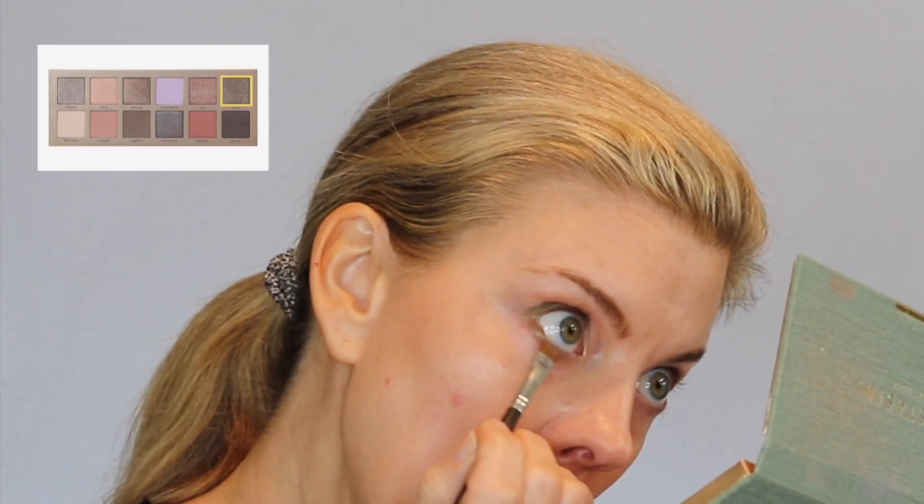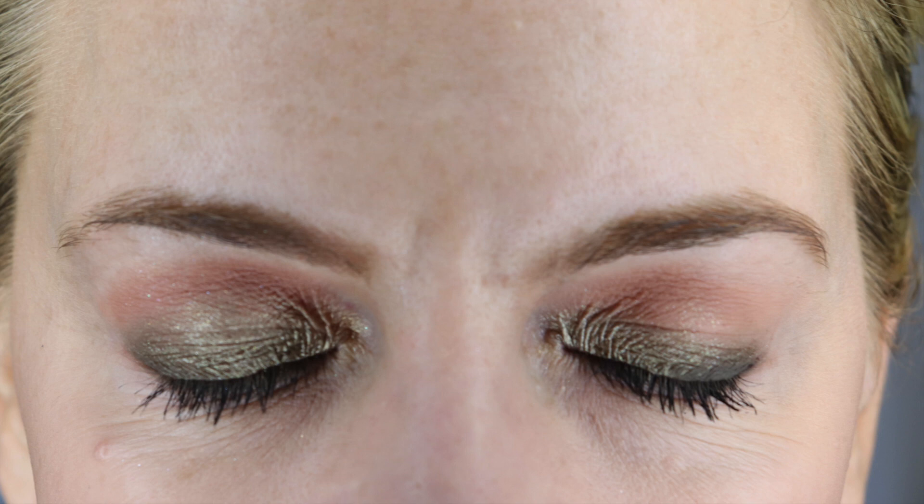I want to deepen under my lower lash line, so I am going in with Hope, the metallic olive green. And here's the final look — I think these greens are amazing. I went for a very bold orange lip; this is MAC 427 Shamelessly Vain, and I used the Rare Beauty mascara. If you enjoyed this video, you'll probably also enjoy this one on Anastasia's Primrose palette, or this playlist that has all of my eyeshadow reviews. See you next time!